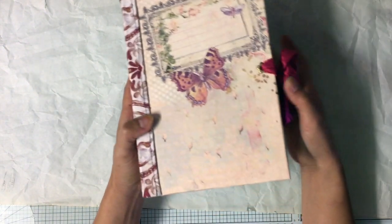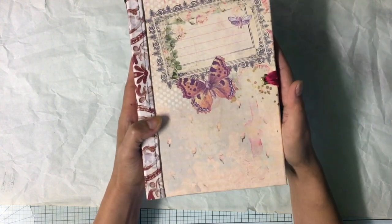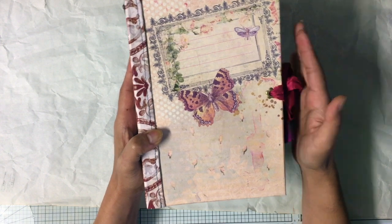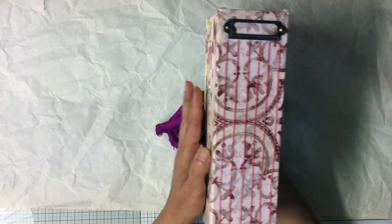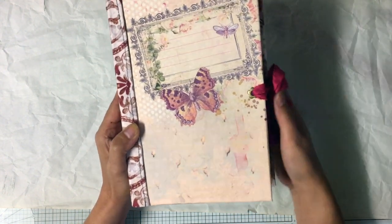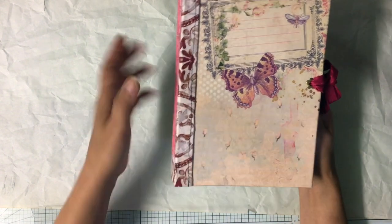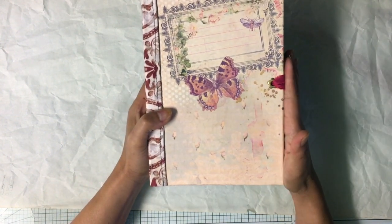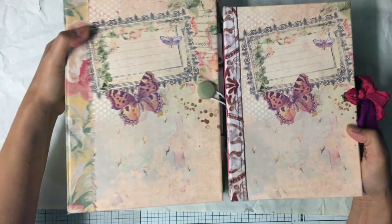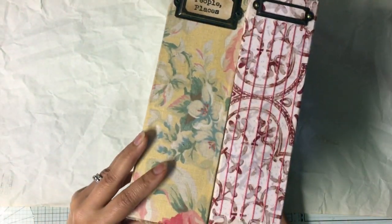I haven't created much content lately because I have been having really bad news with my health and my husband, so we are trying to deal with it and hopefully it will go away soon. Anyway, I did the small version of my folder for my fussy cut — here is the size difference.